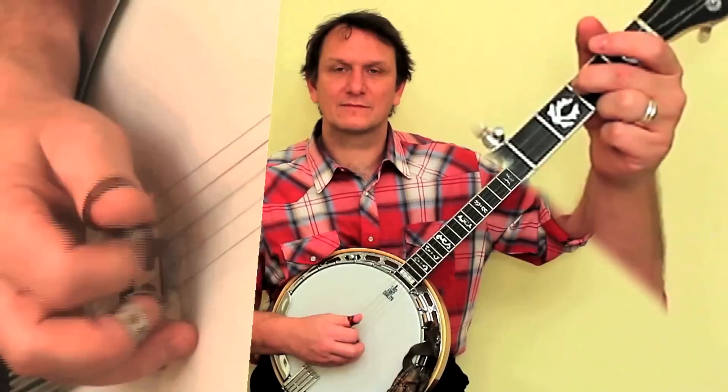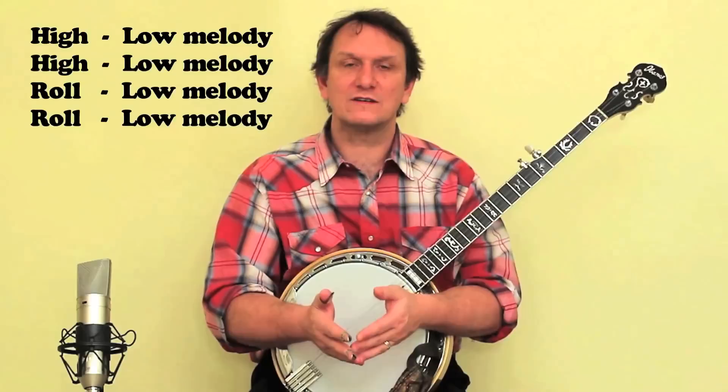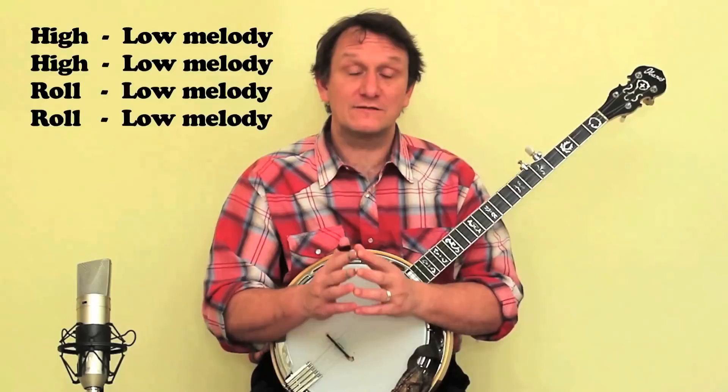That phrase occurs at the end of every line in Cripple Creek — we play it in the verse and in the chorus. So once you can learn to play that small piece of music, you've learned 50% of Cripple Creek. I'm going to show you the rest of Cripple Creek in another video.